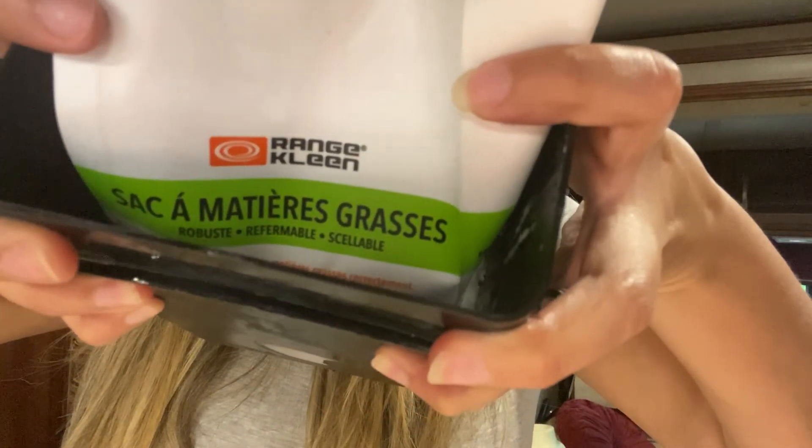Our first one is a container just for collecting grease. When you're cooking, you do not want to pour the liquid grease down your drain. This container comes with inserts — you pour the grease in the box, stick it in your freezer, and once the grease is frozen, it pops out, you close it up, and toss the bag away. That's a way to store your grease so it doesn't go down the sink and doesn't stay on your counter.